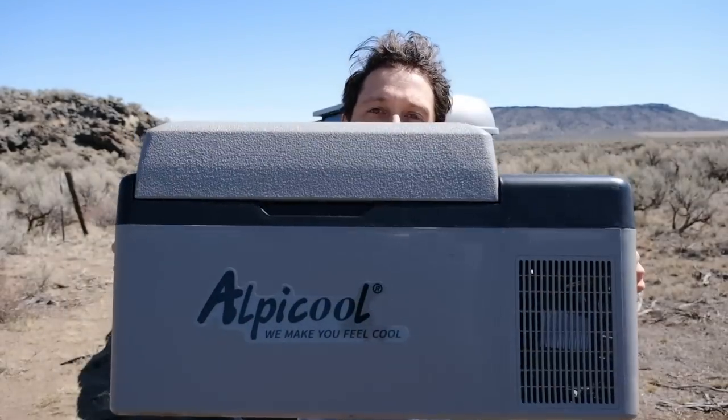Hello everyone. In this video I'm going to go over the fridge that I've been using for the last year in my car when I'm camping. This is the Alpicool C20 fridge. I bought it for about $145 on Amazon — I got a really good deal on it. Usually it's about $199.